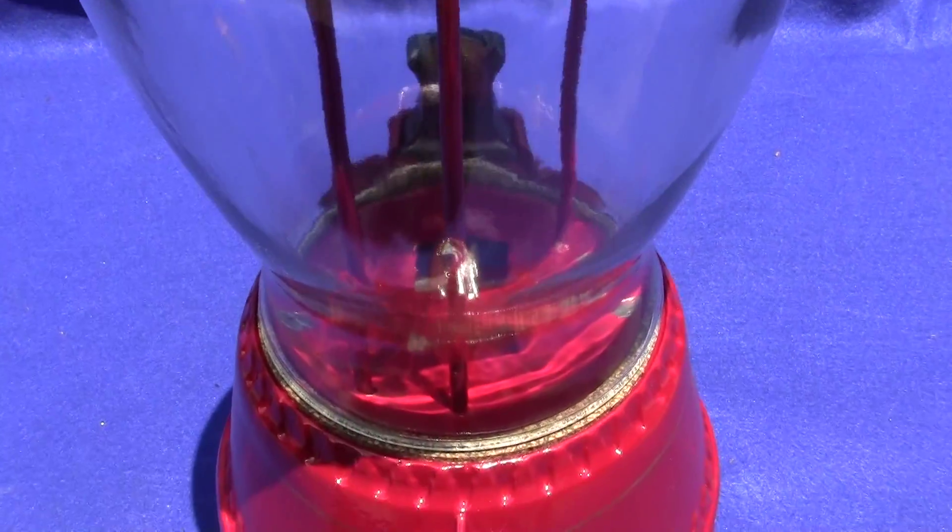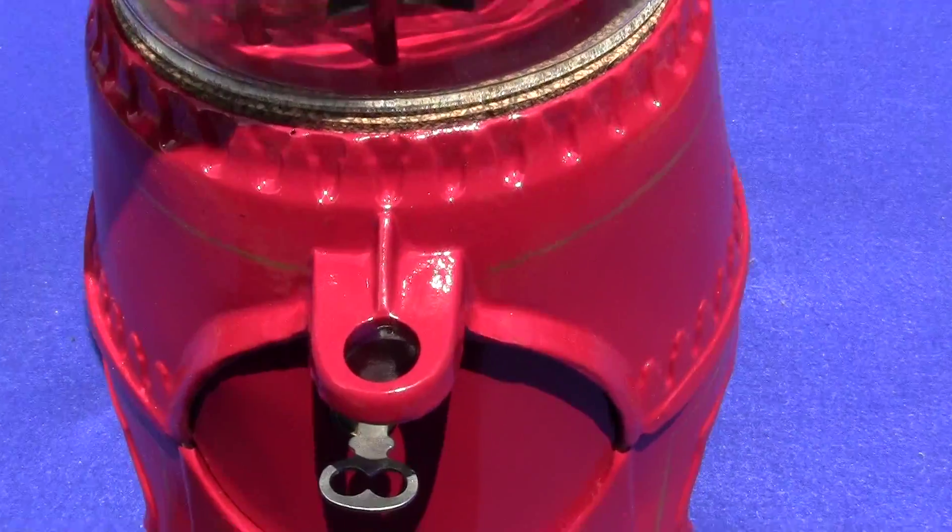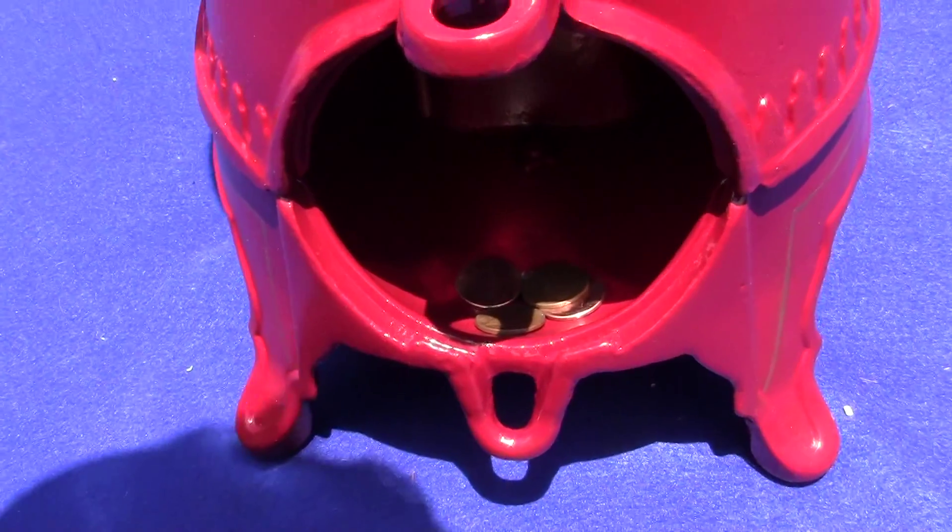The original lock has an original-type key and it works every time. Drop a penny in, turn the handle over, and you would receive your peanuts or candy or gum below.